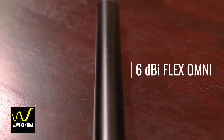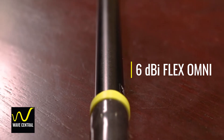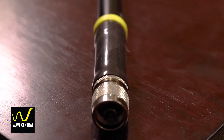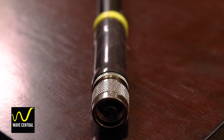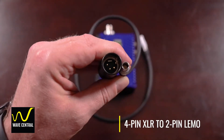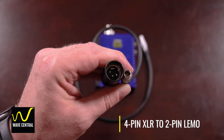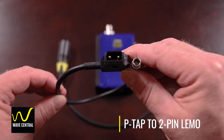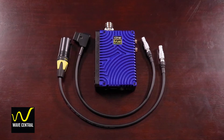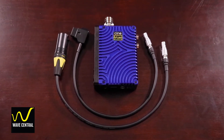Next is the 6 dBi flex omnidirectional transmit antenna. It has a robust end connector, good output gain, and has a flexible spring at its base. The microtransmitter comes with two included power cable options: first is a 4-pin XLR to 2-pin LEMO, and second is a P-tap to 2-pin LEMO. Both of these are great options to have for different power situations in the field.